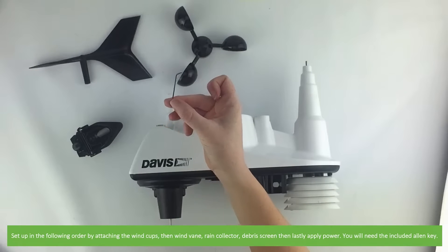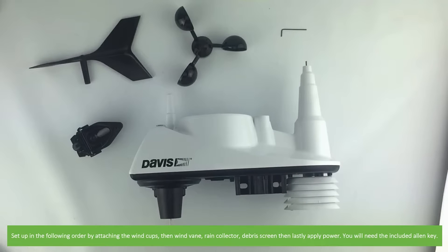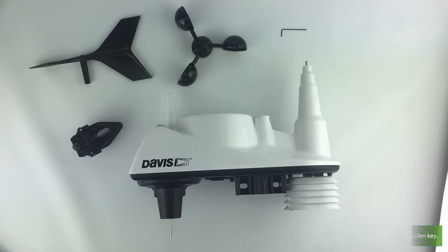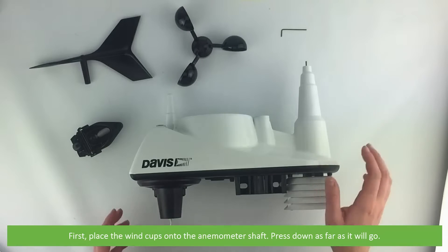You will need the included allen key. First, place the wind cups onto the anemometer shaft.